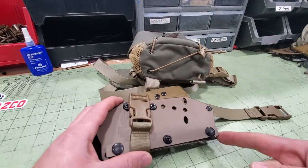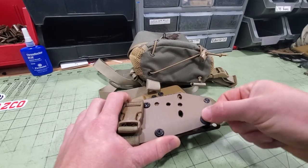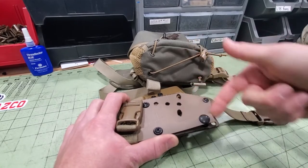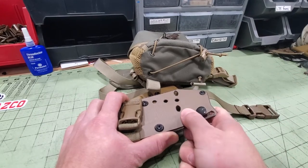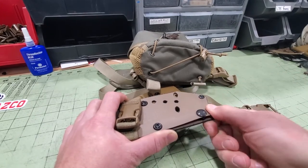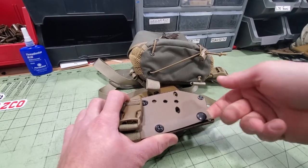These snaps are one-way snaps, so they have to come on and off this direction. They won't pull off this way — you've got to pull from this side. And the same way to get them back on, you have to start it on this side and then snap that side closed. They're one-way pull-the-dot snaps, so they only work this direction.